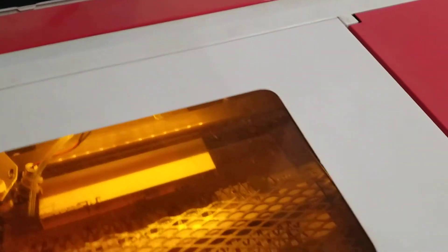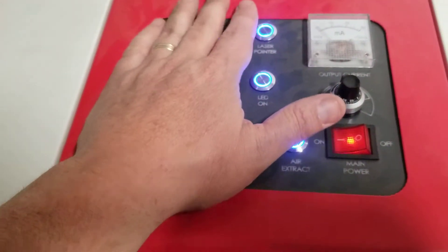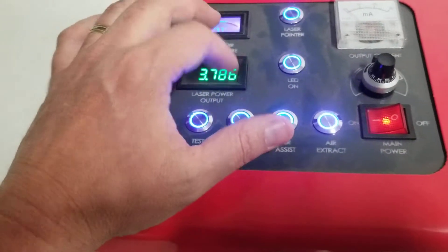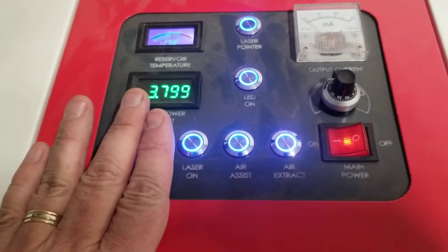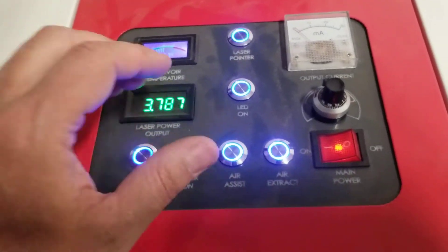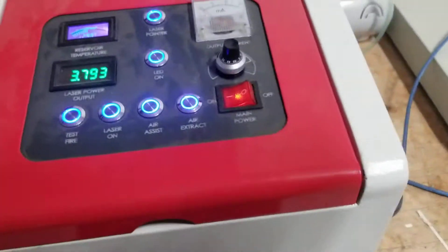This here is a custom-built panel — you don't have to worry about looking on eBay for something that matches this because it's all custom and something you do not need. As a matter of fact, this really does nothing more than what the original laser came with, other than allowing you to turn LEDs on and run laser tests, which you're probably never going to use.